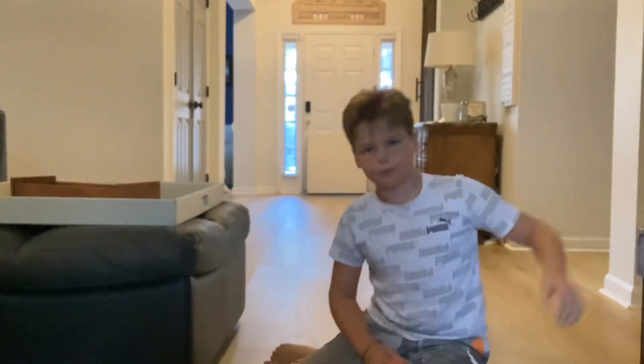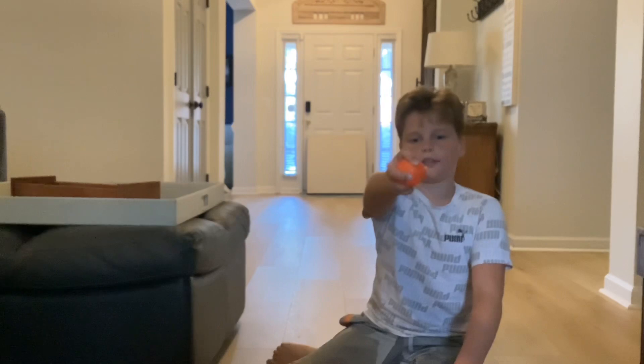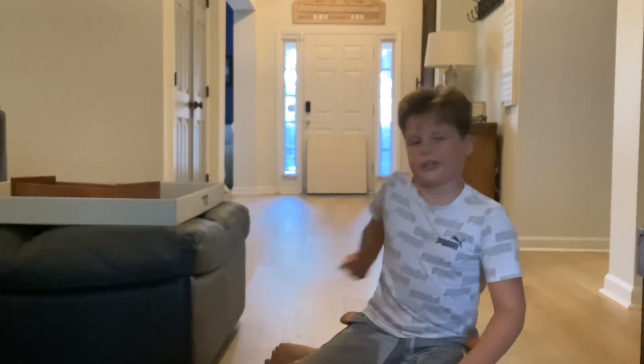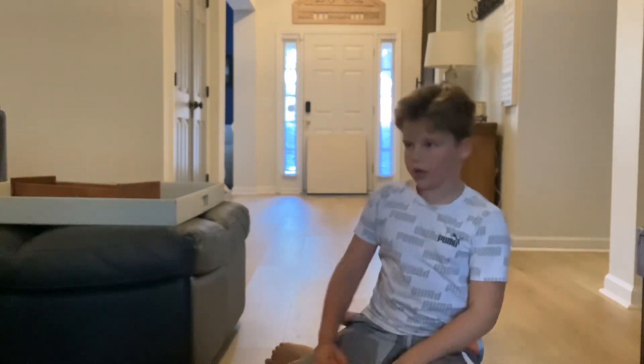First up, we have the screwball. Now, screwball is my best pitch. I'm holding it like a two-seam. We're going to bring it kind of like a submarine almost. Here we go.